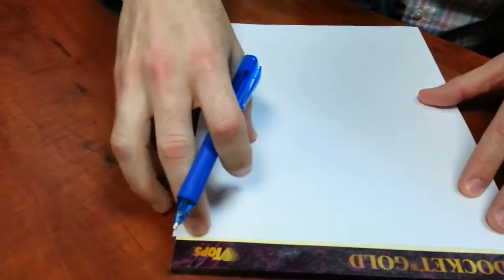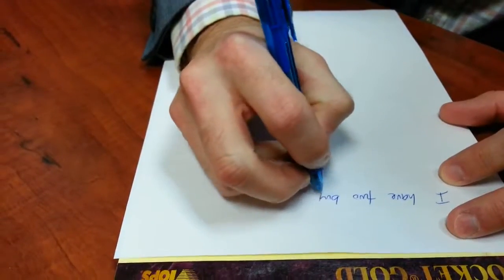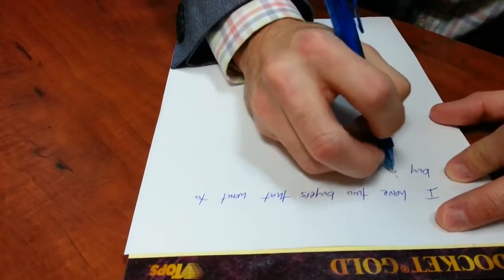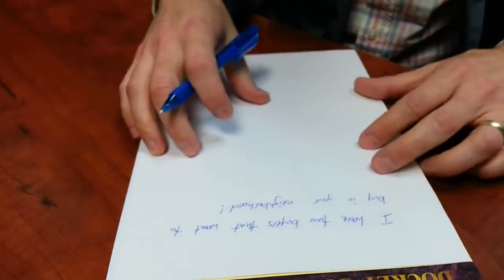We're going to first craft our master letter. You'll see I'm aligning the white paper on top of the yellow, pressing hard so I can see the yellow lines in between. I'm going to write something like, 'I have two buyers that want to buy in your neighborhood.' You can use different approaches — 'I have a cash buyer,' 'I want to buy your home,' or 'I just sold a home in your area and I have other buyers that couldn't get it and want another home' — followed by your call to action.